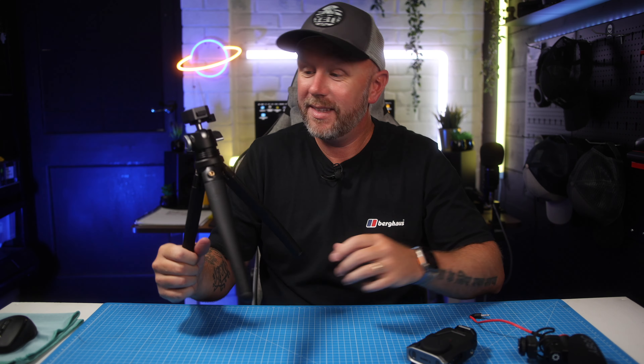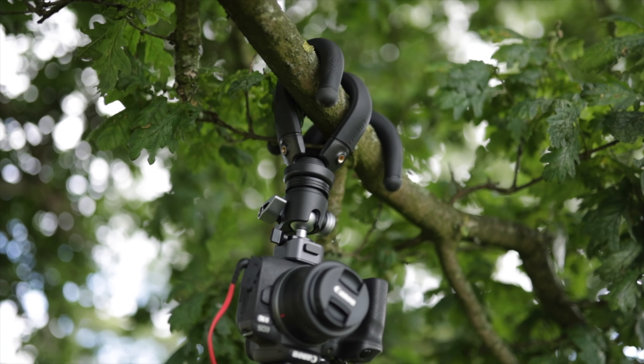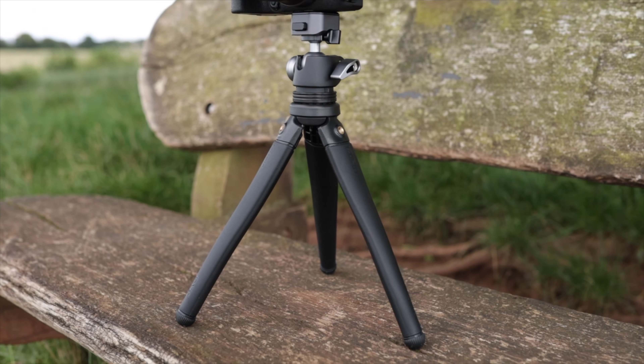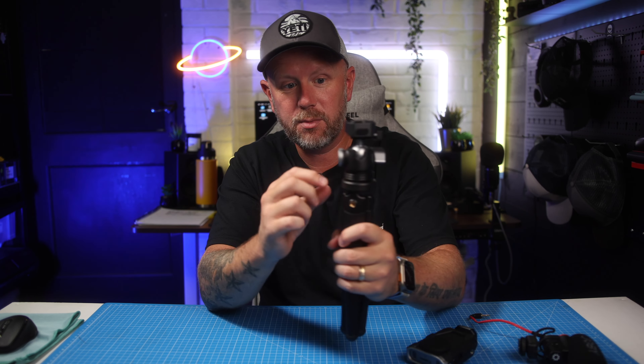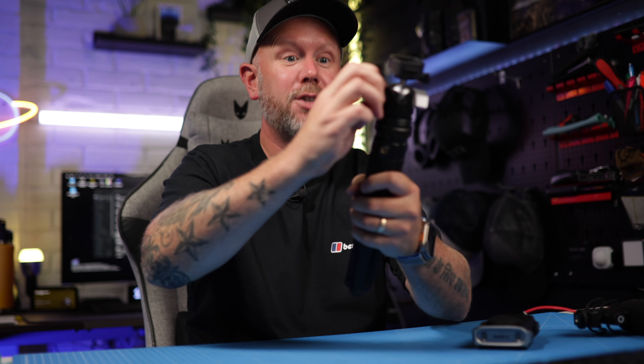I've just been super, super impressed with this — it's very, very good quality, feels great in the hands. All of the accessories and mounts are made of metal, the cold shoe is made of metal, and it can actually be tightened or loosened depending on whether you want to switch it around. You can turn it left and right, so if you're filming something ahead you can turn the microphone that way, and if you're vlogging you can turn the microphone back towards you. They've just thought about everything when it comes to this tripod.